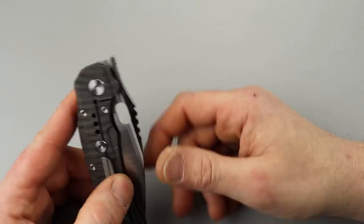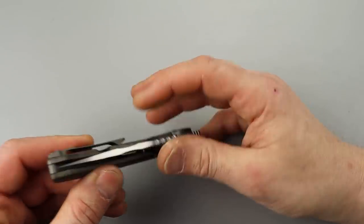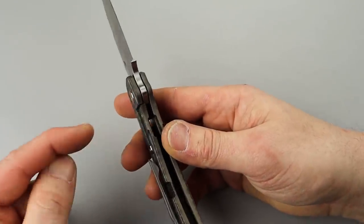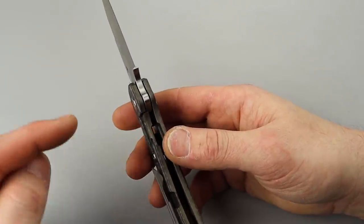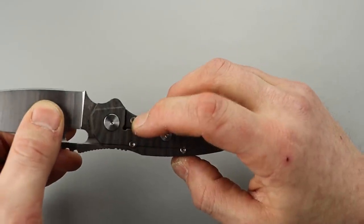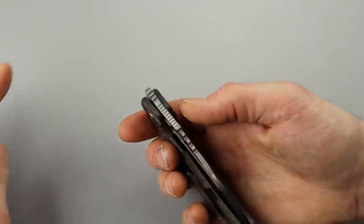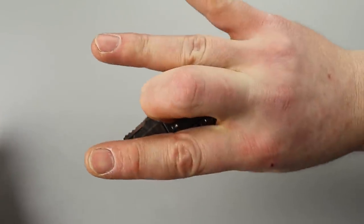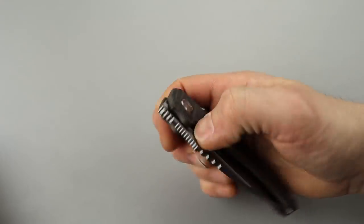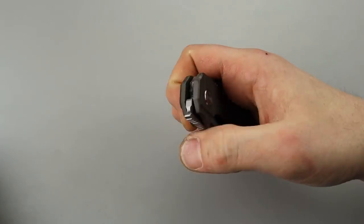What I mean by tuning the detent: I would take it apart and flex the lock bar towards a stronger lock-up, giving it a little more tension. That little bit more tension will either drop the detent ball into the hole or at least give it more tension into the hole, so it has a stronger detent on the reverse flick, thumb flick, and front flip.